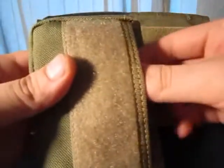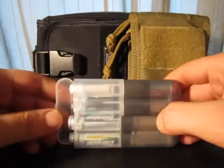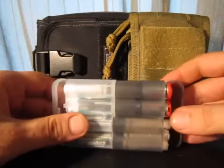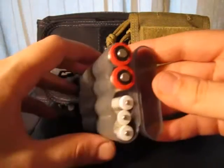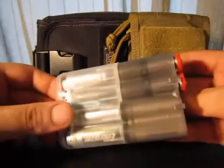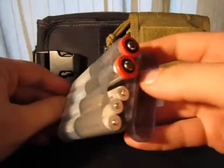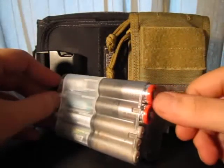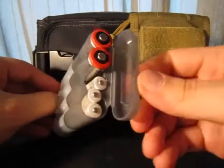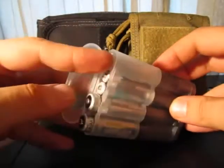Inside it comes with these plastic cases and, as you'd imagine, it has plenty of space for batteries. In total it will hold 8 AA batteries or other batteries — these are CR123s up here, we've got some AAAs in there, and here we've got some AAs and some more AAAs.